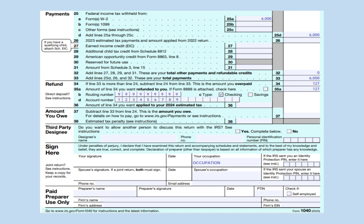This generates an overpayment of $127. Place the amount on line 34 and carry it down to line 35A if you want it refunded to you. If you want it directly deposited into your bank account, complete lines 35B through D. If you don't want it directly deposited, cross off lines 35B and D and the IRS will send you a check.